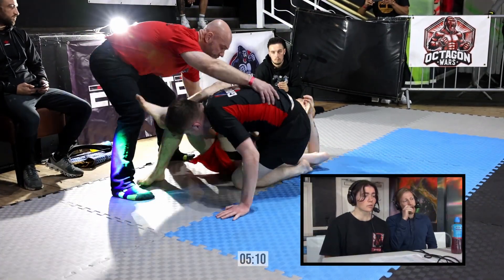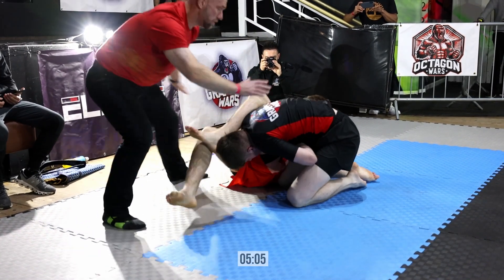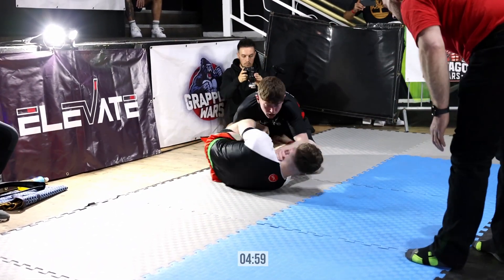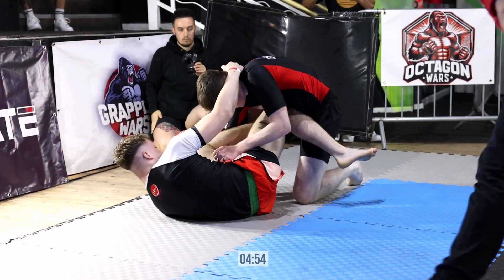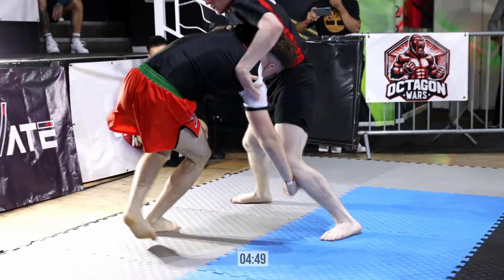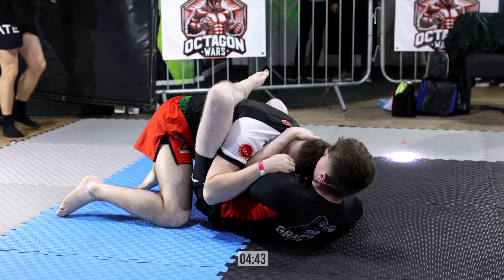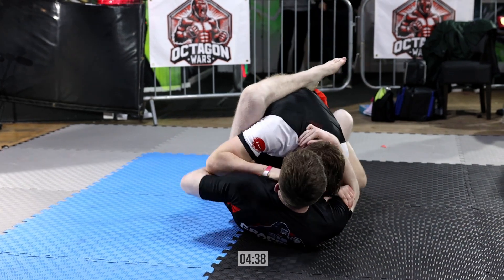The referee breaks and resets them in position. Jacob does a really good job there. He's probably going to look to fall back, but he hesitated slightly, which let Dion re-guard. He probably feels like Dion escaped. He's going to get taken right back down there. The half guard was not working out for him — I'd look to close guard up if I was Jacob.